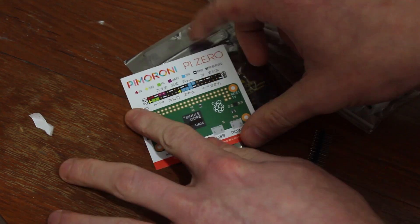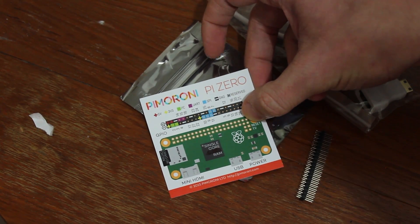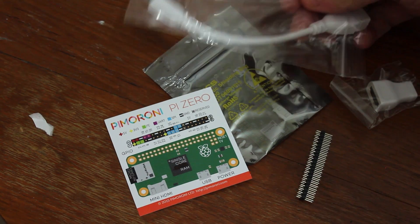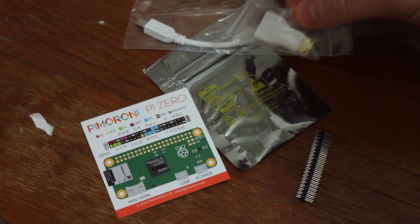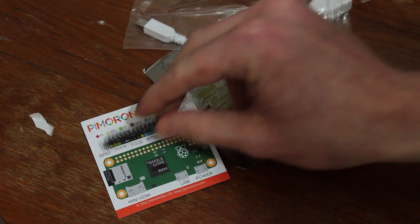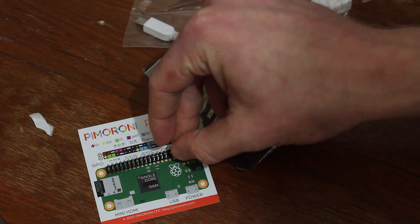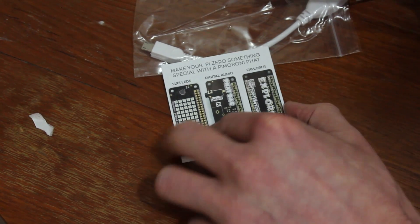This is the Pi Zero. It's come from Pimoroni and it's £10 for this kit. So this is the Pi itself in the little shielded bag. It's also got a micro HDMI to full size HDMI adapter, the pin header that goes straight onto the board, a one-to-one scale representation of the board, a nice pinout reference, and they've included some shields too, which could be useful in the future.